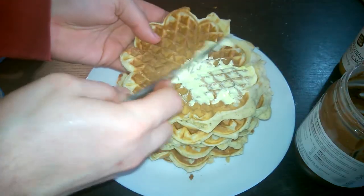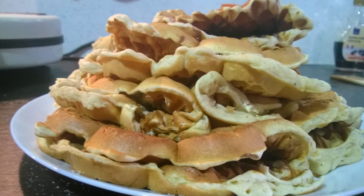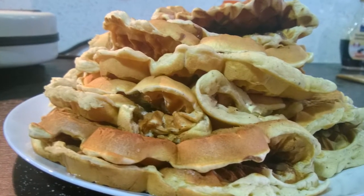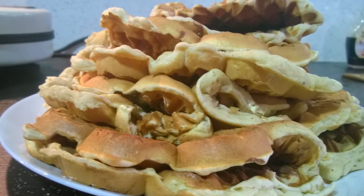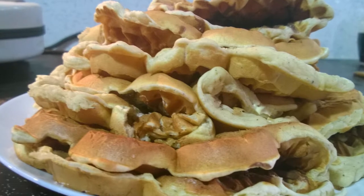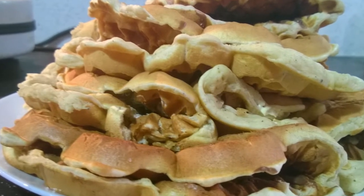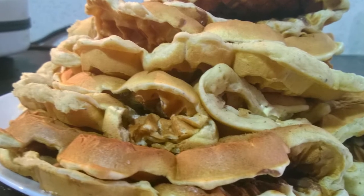There you have it — a nice big heap of carbs for breakfast. But hey, it's cheap, it's tasty, but it ain't healthy. Enjoy it! I hope you enjoyed this video. If you did, please hit that like button. As always, no matter where you are in the world — good day, good night, good morning, bye bye.